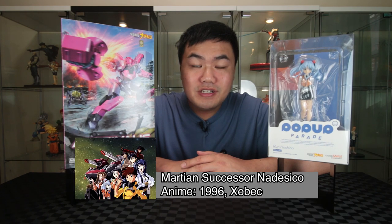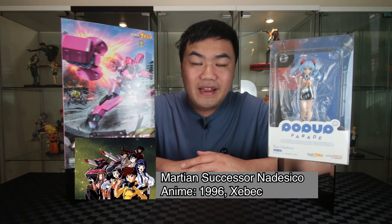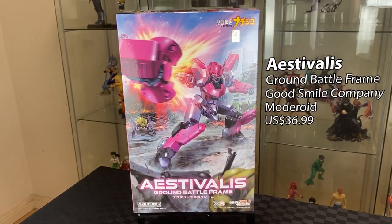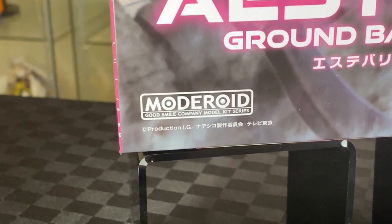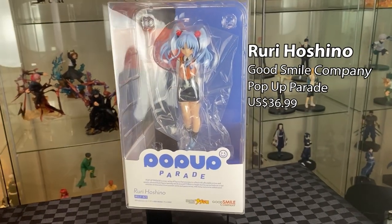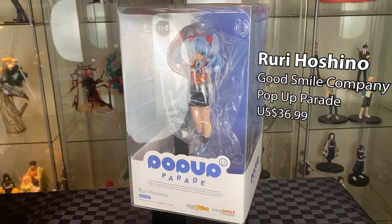Hi, welcome to Airwarsing. On this video we have two items from Martian Successor Nadesico, an anime from the late 90s. On this side we have the mecha, the Estivalis, from Good Smile Company as a model kit set. And on this side we have a pop-up parade of Yuri Yuri Hoshino, one of the main characters from the anime.